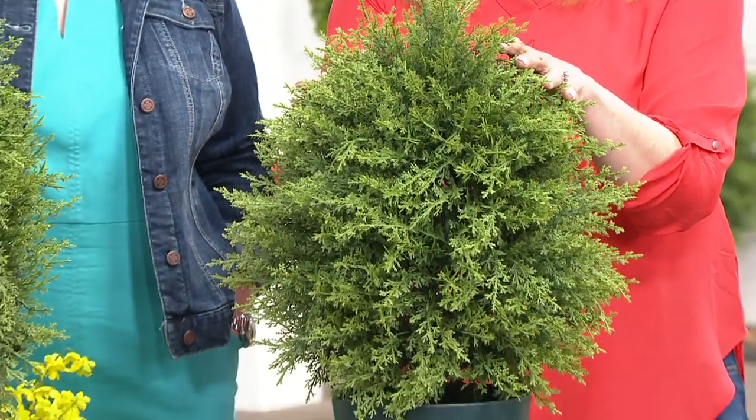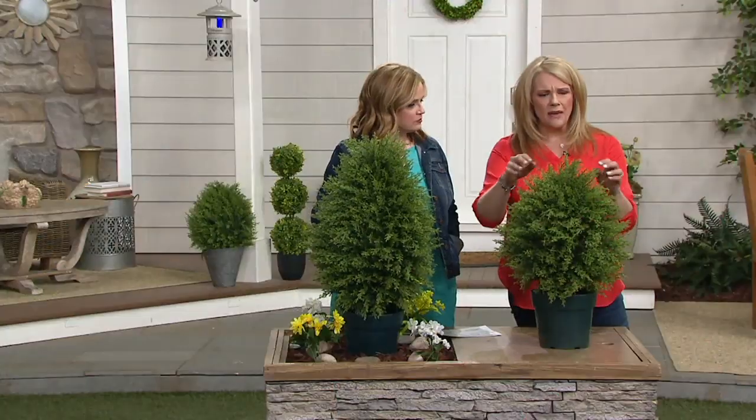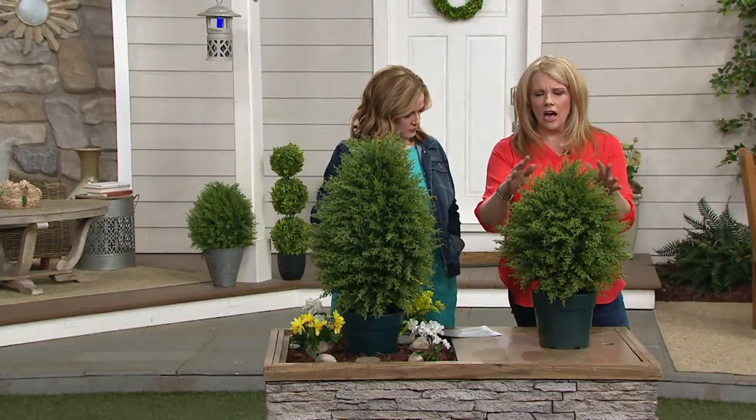Deer aren't going to touch these — they're not appetizing for the deer. There's no watering, and you don't have to cut anything. You don't have to do anything. Just give it a little fluff and it is perfect.